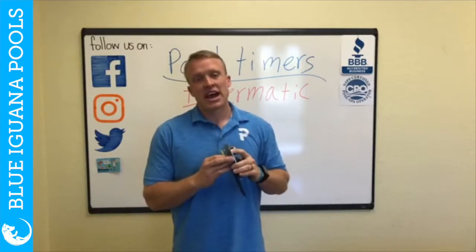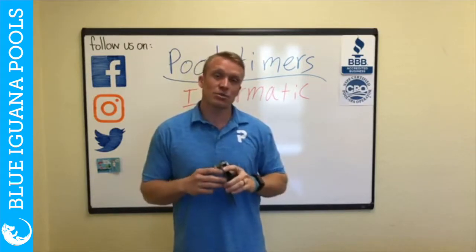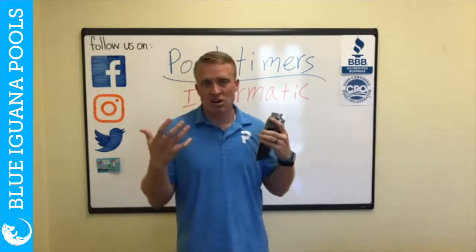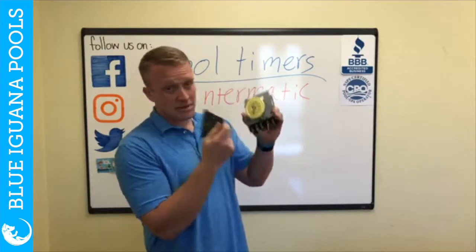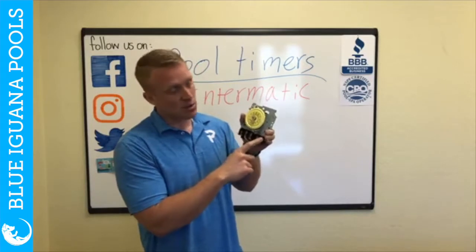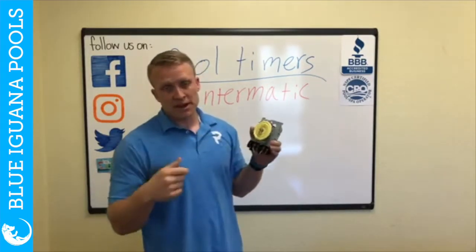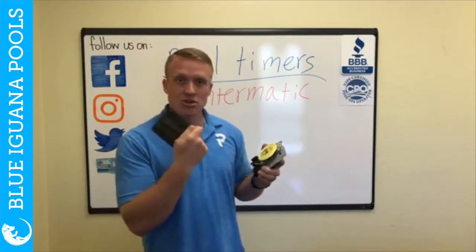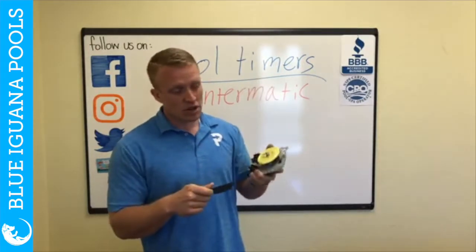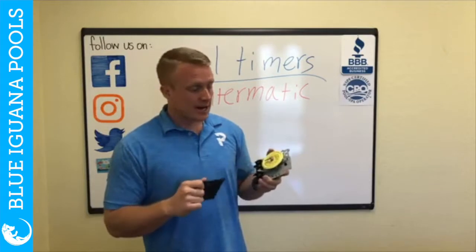I do have a funny story — as a pool guy cleaning about 20 to 25 pools a day, you get pretty quick at turning pumps on and emptying baskets, and your hands are always wet. These timers don't always have the little guard for the electrical. From the sun, this guard will break away and you'll lose it, and then you have all your electrical wires exposed. One day as I was flipping on the pump after cleaning the basket, I reached out to turn the switch on and it electrocuted me — scared me to death. So we need to make sure you have these protective plates on all of your timers. If you don't, we can get them for you or you can get them online.